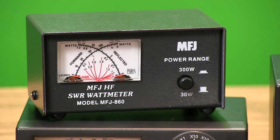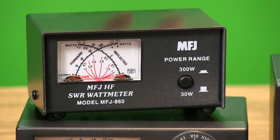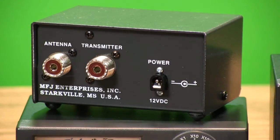It covers 1.8 to 60 MHz with ranges for up to 30 or 300 watts, and it's got standard SO239 connectors and a built-in lighted scale.